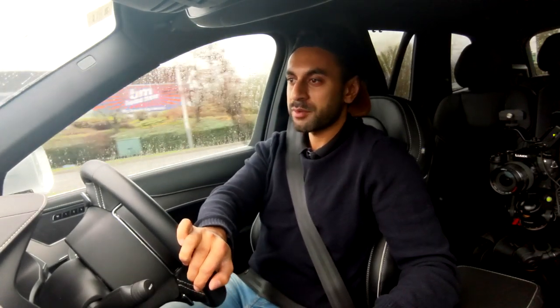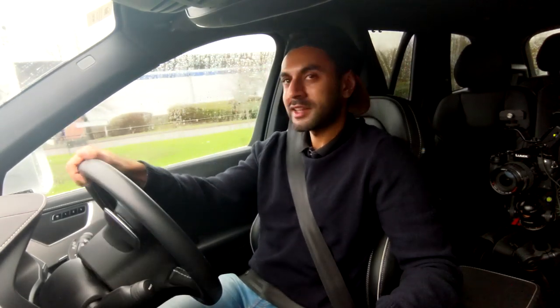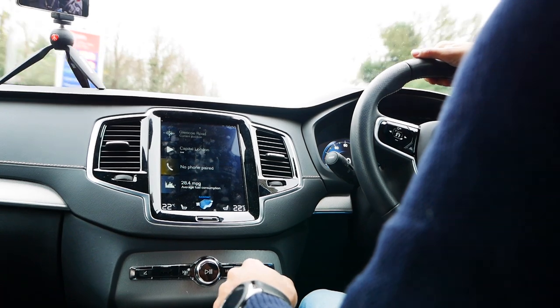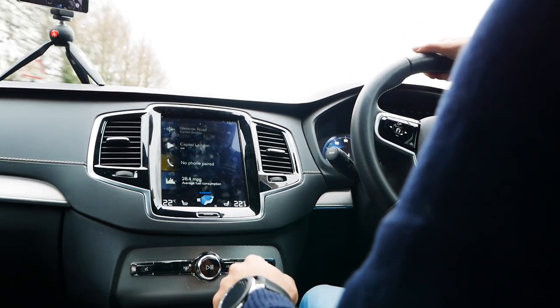One thing I really like about this car is the fuel efficiency — you get about 45 miles per gallon provided you're driving on eco mode. I will be covering the different drive modes as well. I'm just heading out to fill up with diesel and then we'll test the acceleration.